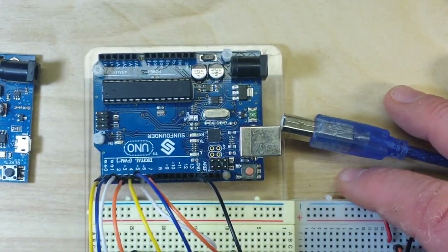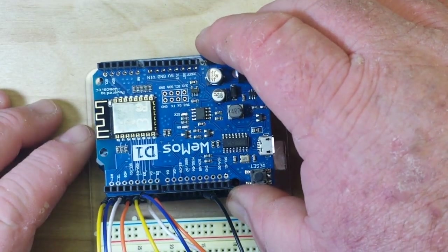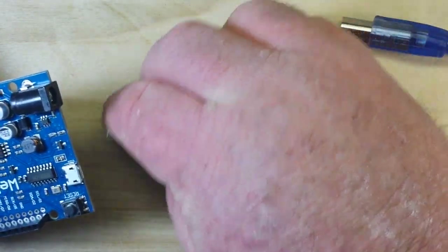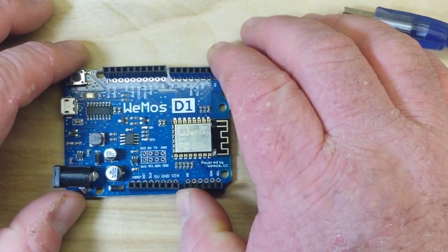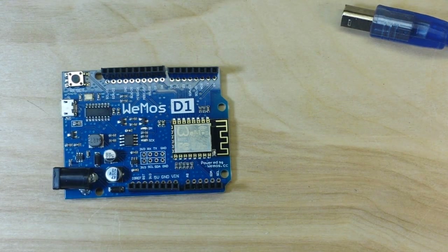Holding the Wemos D1 up against an Arduino UNO, you can see they are essentially the same form factor. There is a little bit of installation involved - not too much - so let's go and take a look at how that works.